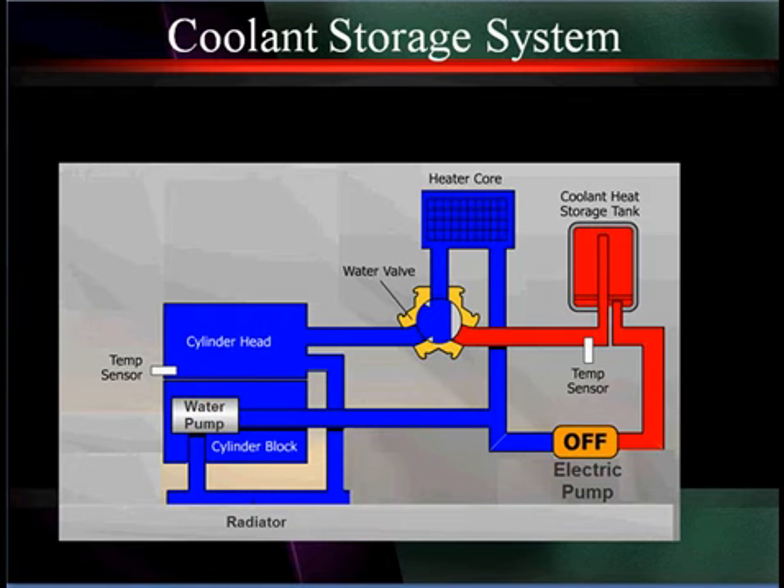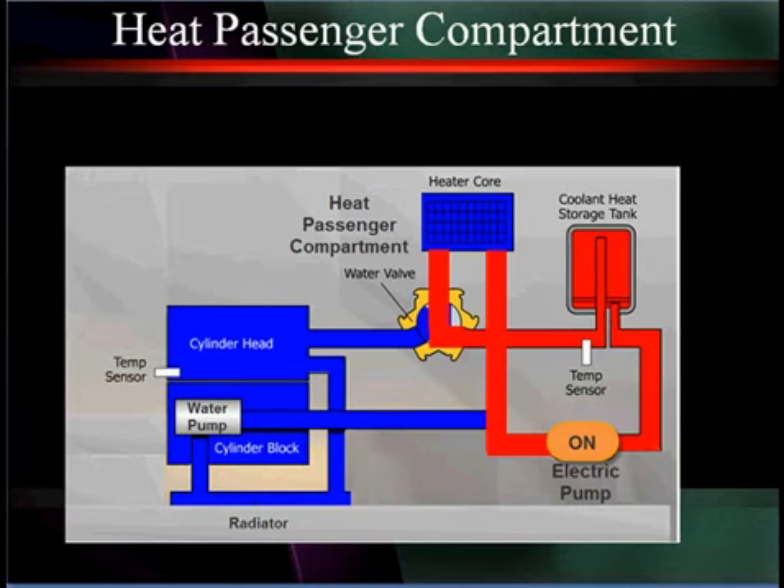One of the things that will take just a minute to talk about is the coolant storage systems used on many of our hybrids. The idea of storing hot water is to use it for short bursts of heat for the passenger compartment and to preheat the engine so it gets a quick start up in cold weather and stays minimum time before it goes into closed loop. We can have this water valve here in the center bring our hot water into the heater core for the passenger compartment.